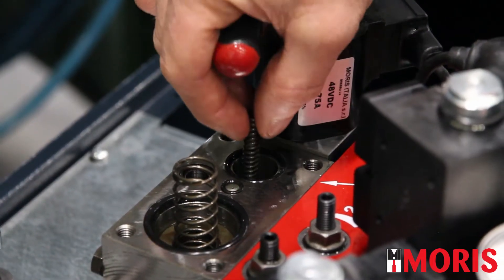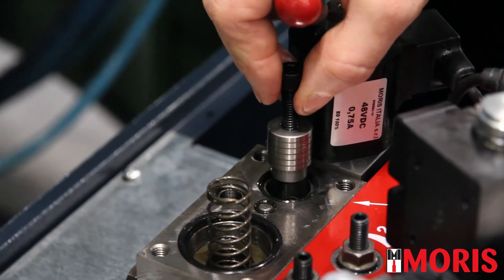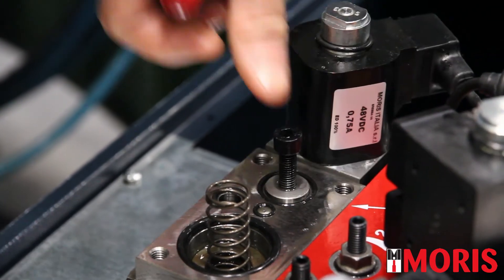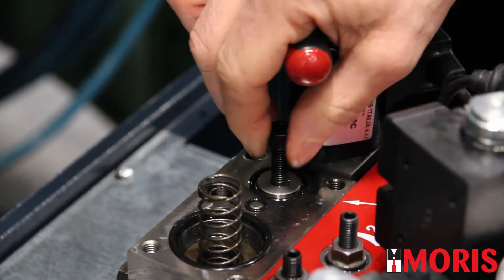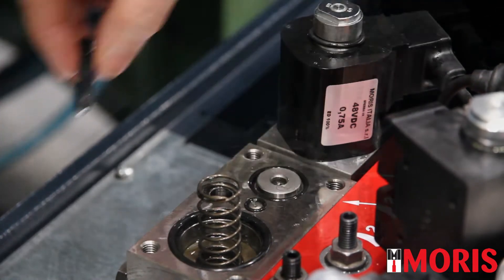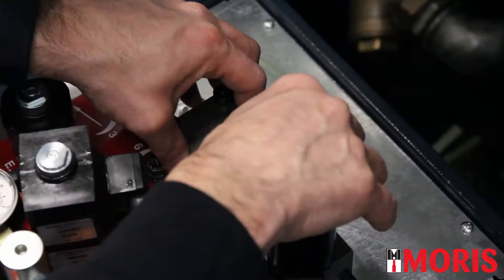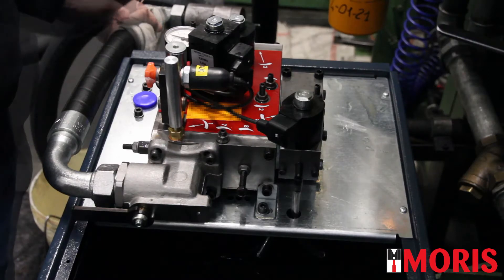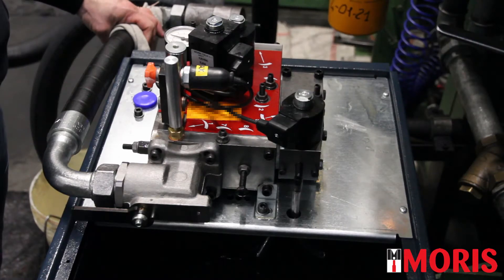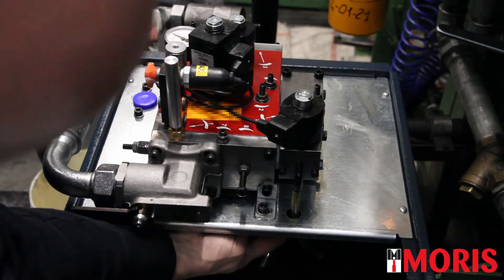If everything is fine, place back the screw, put back the spool, and verify that it moves freely to the end of its travel. Pay attention to the gaskets and position the plate back. Open the ball valve, switch on the elevator, and make a travel in up direction. Verify that there is no oil coming out from this hose.